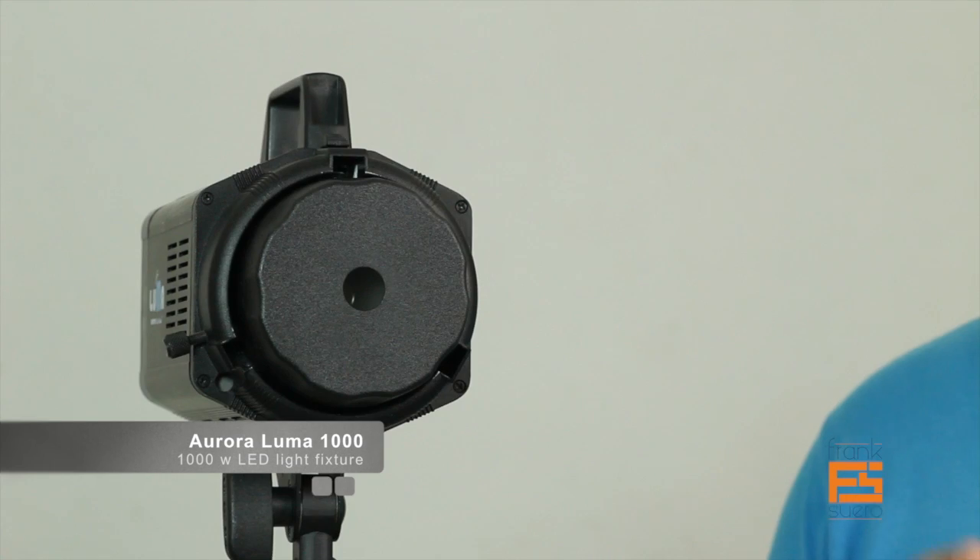That product is the Aurora Luma 1000. This is an LED light produced and built by a company in Korea called Aurora Lighting. This light fixture outputs about 1000 watts of incandescent light. The reason we have fallen in love with this light is because it has simplified the way we work. Most of the time we work with daylight, and we were using those old ARRI tungsten lights. So now we have this light. Let's take a look at all of the features it includes.